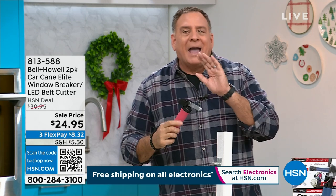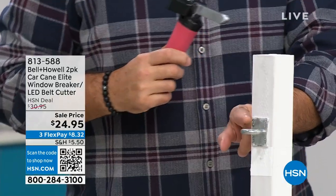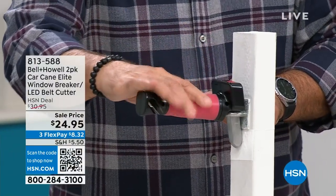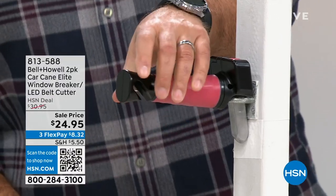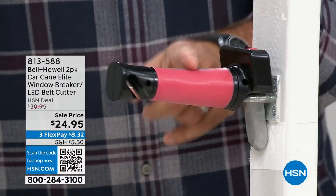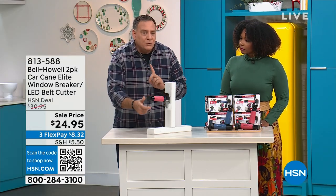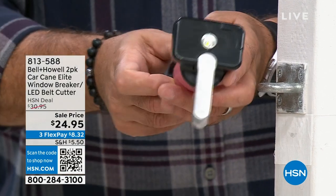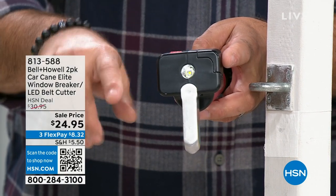They've improved it in a couple of ways. They squared off the head so it fits in the little cubbies on the side of the door better. They made the flashlight way brighter — so if you're getting out of your car at night, you can see what's on the ground, like black ice. You've got the window breaker right here — a nice heavy piece of aluminum. On the end there's a seatbelt cutter, because if you've ever tried to cut a seatbelt in an emergency, they're not made to be cut and it's very hard to do. And you can't cut yourself on it.